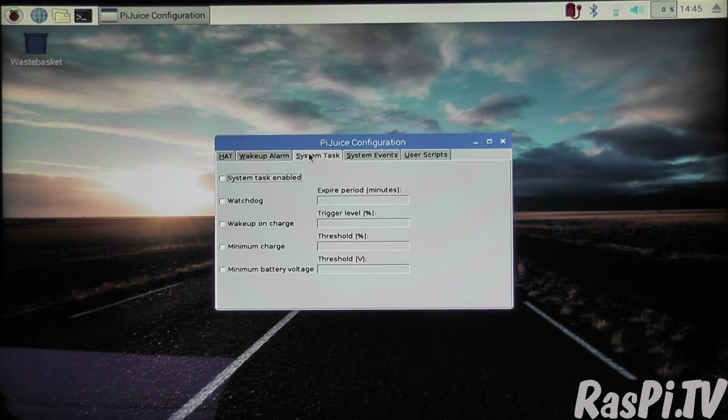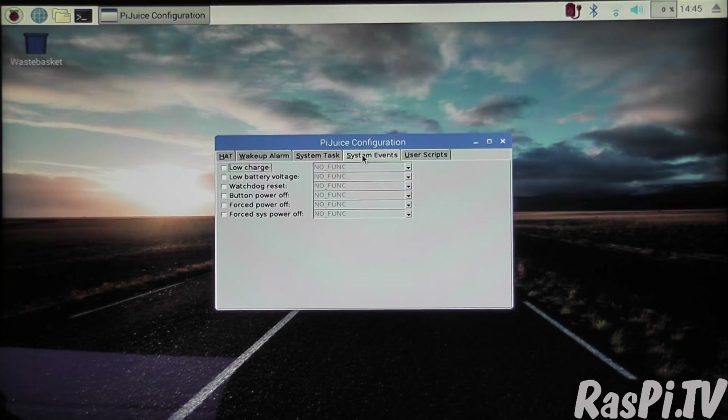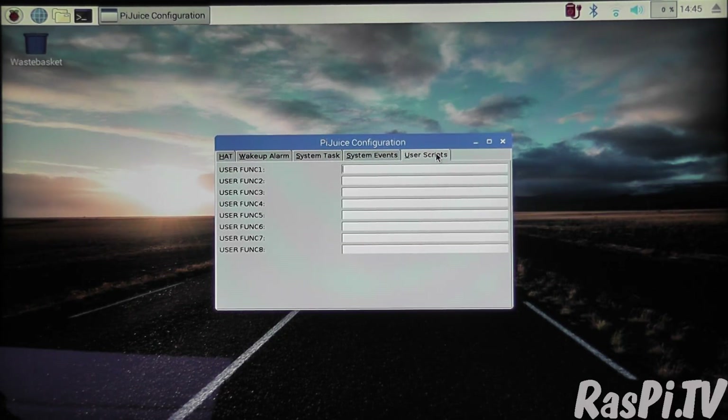Here you've got various watchdogs and wake-ups to give warnings. The next tab is your system events — so you can have it run a program of your own choosing at various different events, whether there's a low charge, low battery voltage, etc. It also looks like you can program the three buttons on the board to do whatever you want, and there's a place where you can link to your own scripts.